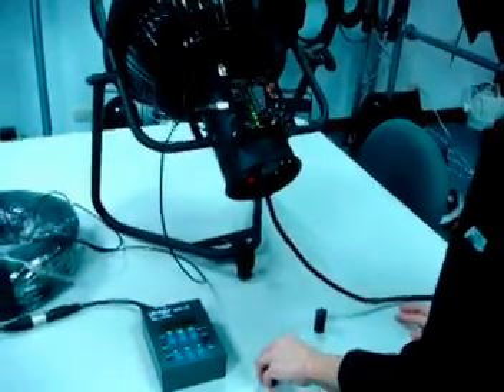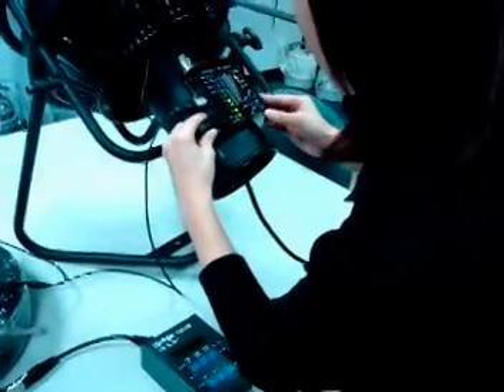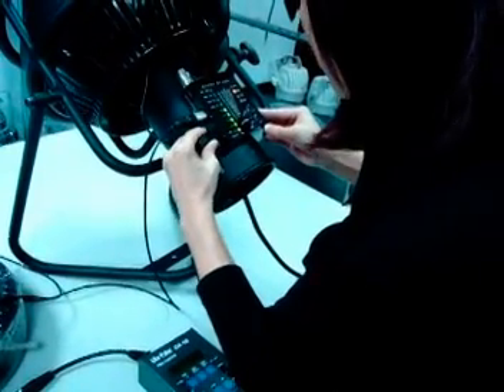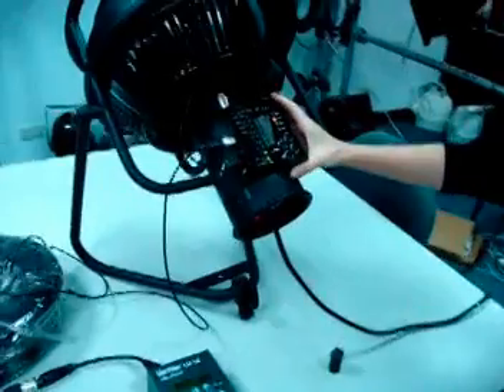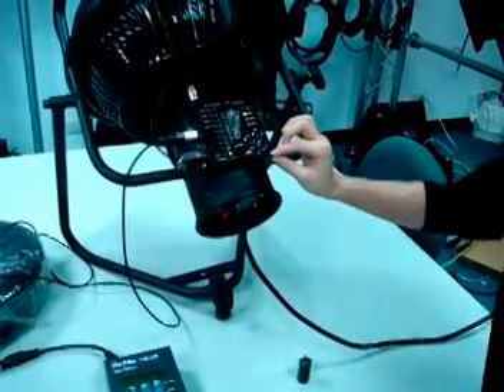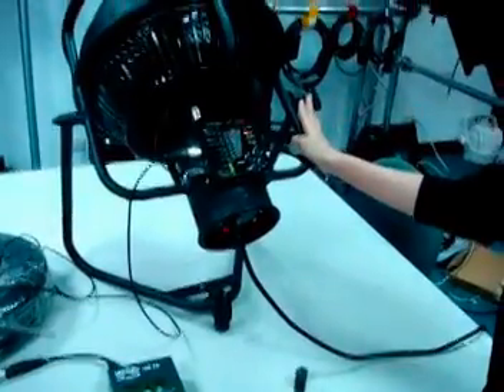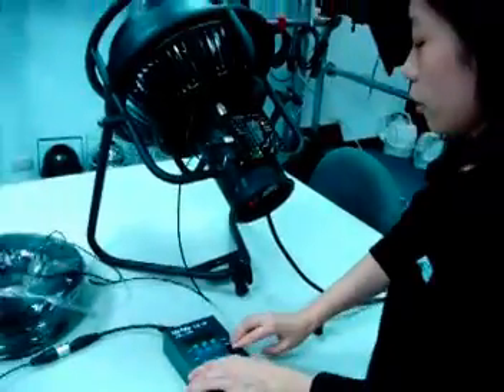Let's see what will happen if we put a Kupo DG-SIT here. You can see from the receiver the signal is stable now. And the fan is completely under control. So we can freely control the fan here.